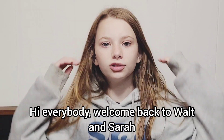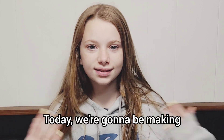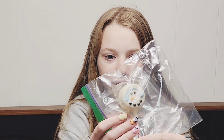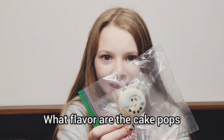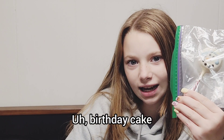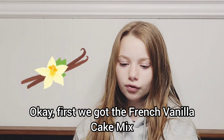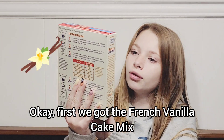Hi everybody, welcome back to Walt and Sarah. Today we're going to be making - we're going to be copying Starbucks snowman cake pops. What flavor are the cake pops? They're vanilla - first we got the French vanilla cake mix.